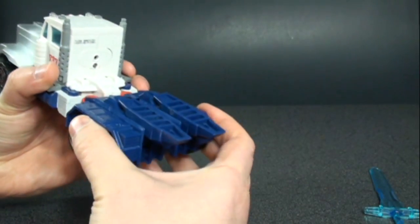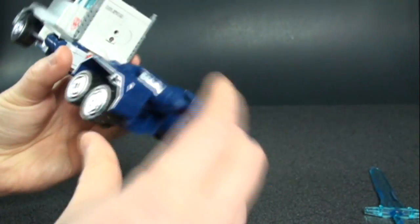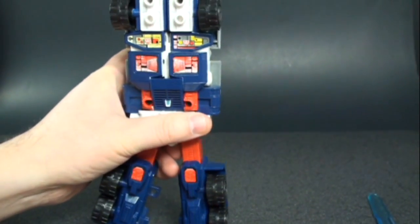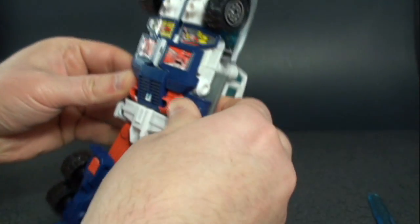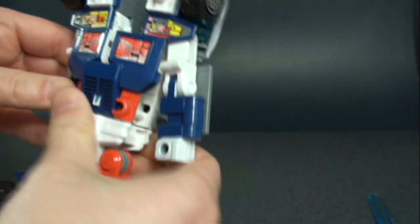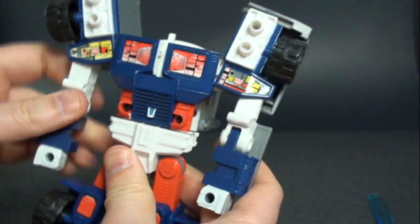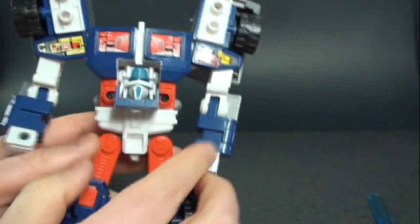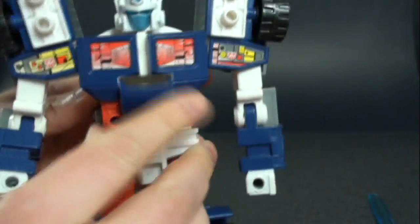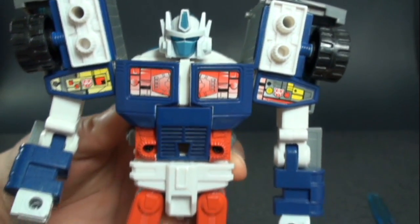Decent vehicle mode. To transform — really simple. Take the back section, unclip it, extend out his legs, rotate the section around to become his feet. Then take the front section, unclip it, unclip his arms, and rotate his shoulders around.